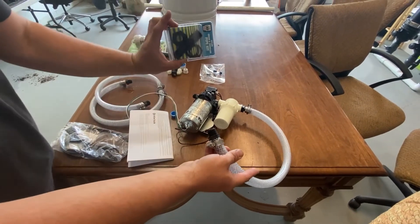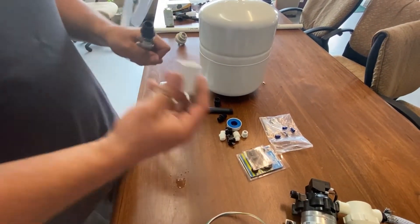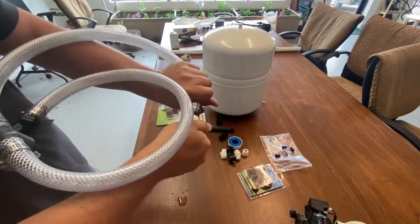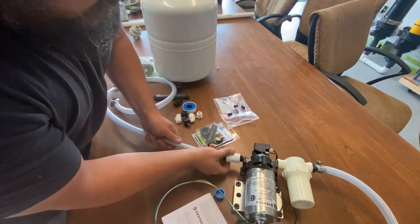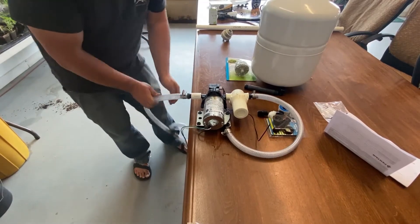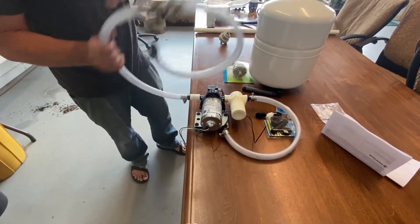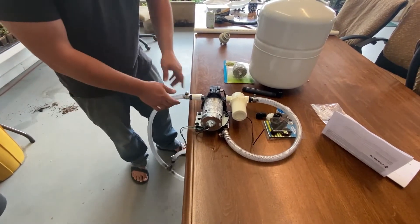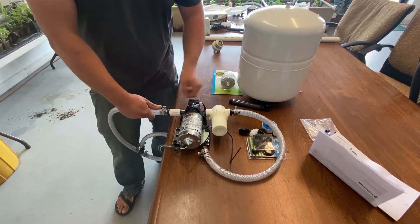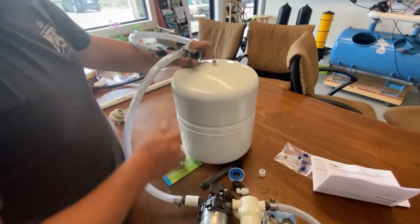This piece will fit on here — again, just hand-tightening — and this is going to go into your reservoir via the bulkhead fitting. From here we're going to take this piece and attach this half-inch union on this side. It's going to connect here. If you find that this is sliding, you can use a screwdriver to tighten the hose clamps up a little bit.